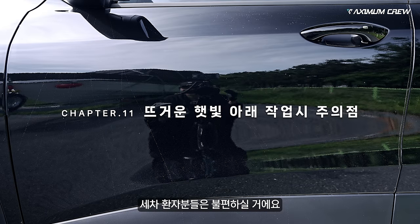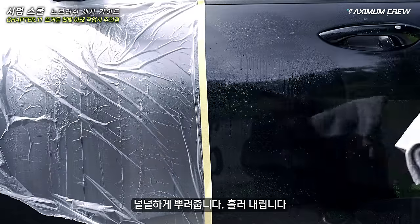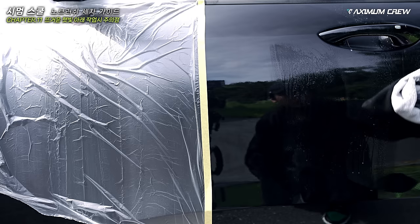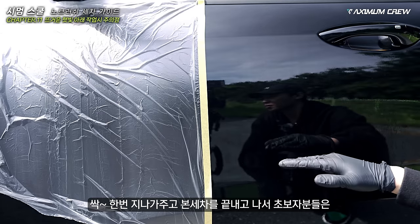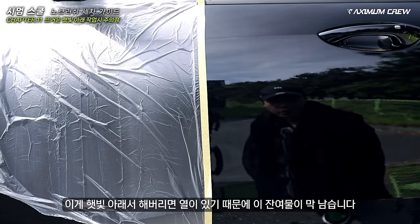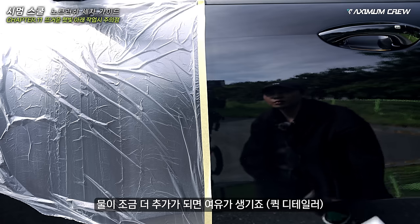세차 환자분들은 불편하실 거예요 — 마음을 좀 안정을 시키시고 보이길 바랍니다. 일단 여기 야외인데 보통 이렇게 꽃가루가 막 앉아요. 널널하게 뿌려줍니다. 만약에 진짜 그냥 먼지를 좀 관리하고 싶다 하면 이렇게 지나가는 거예요. 초보자분들은 햇빛 아래서 해버리면 열이 있기 때문에 잔여물이 막 남습니다. 그럴 땐 한 번 더 뿌려요. 물이 좀 더 추가되면 여유가 생기죠.